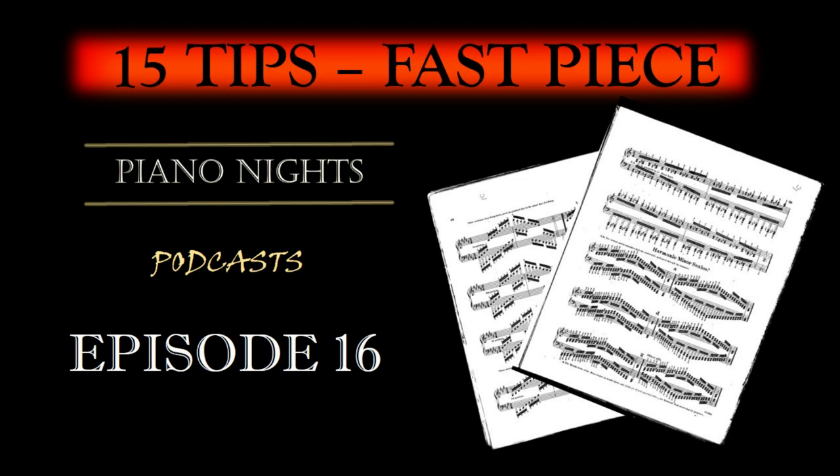Hand and Body Warm-Up: Just as athletes warm up before a strenuous workout, pianists should warm up their hands and bodies. Gentle hand and finger stretches, as well as wrist rotations, can help prevent strain. Loosen your shoulders and maintain proper posture to ensure your body is relaxed and ready for action.